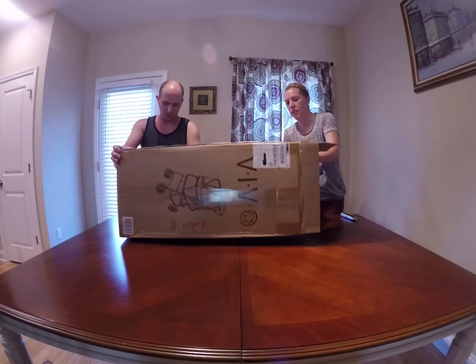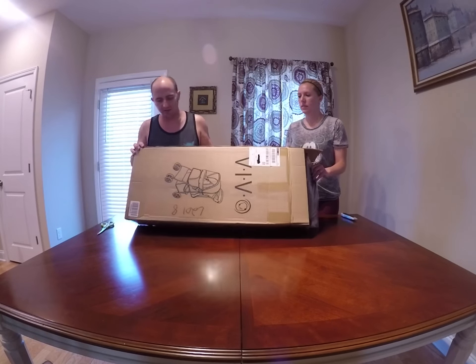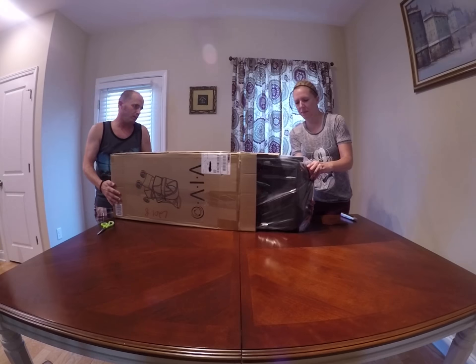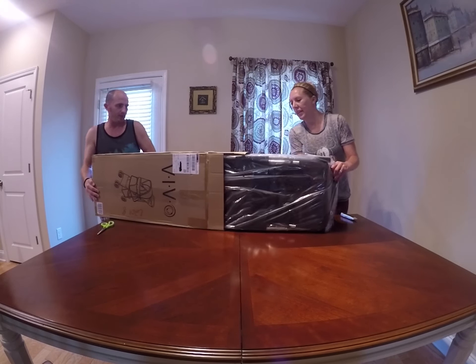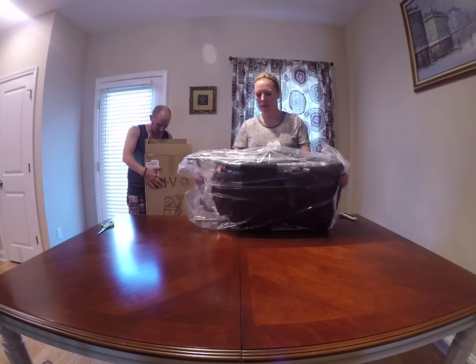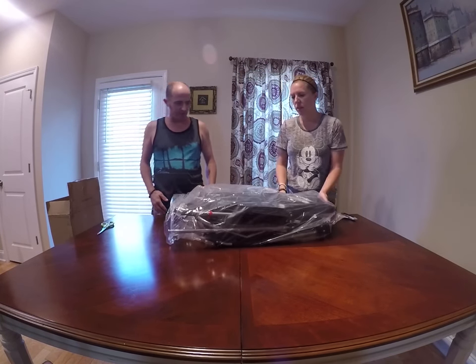So this is how it came in the mail, just like this. You can see the shipping labels on the front. It seems to be an all right box. Here's the pieces — one piece that comes out. It looks like it's mostly assembled. There's nothing else in it, by the way.